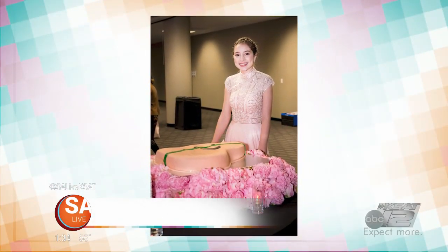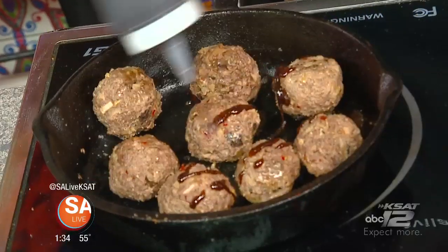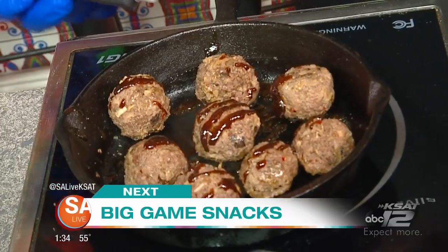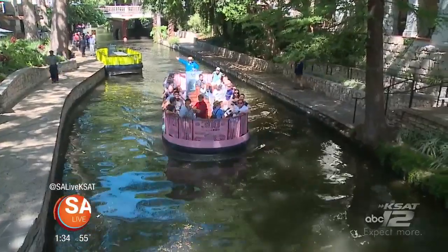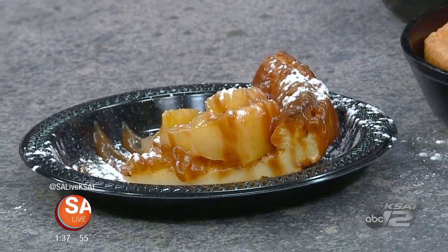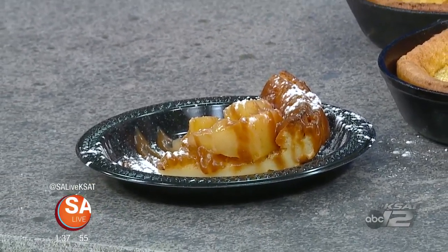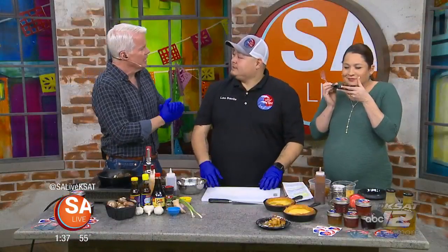Still ahead: a wish to help other kids just like her. We'll introduce you to local teen Rebecca Taylor and learn more about her foundation, Rebecca's Wish. And next on SA Live — finger foods and savory bites. We're sharing some game day recipes just in time for your weekend parties. It's not about the score — it's about the food. We've got some good stuff from savory to sweet.